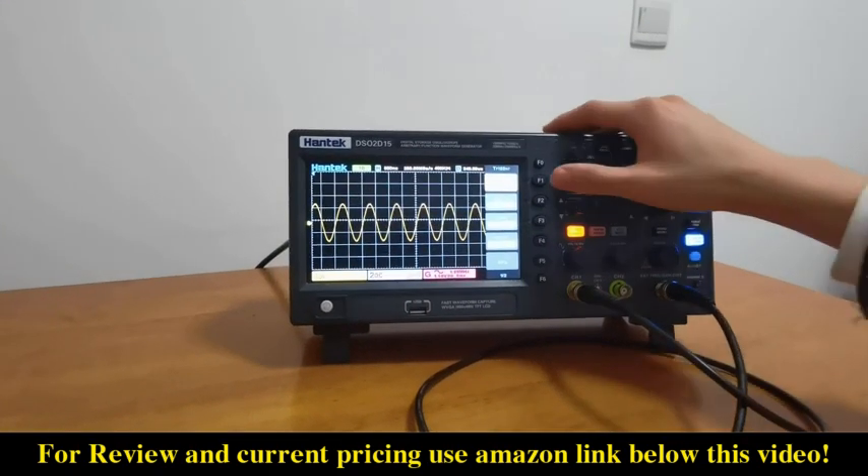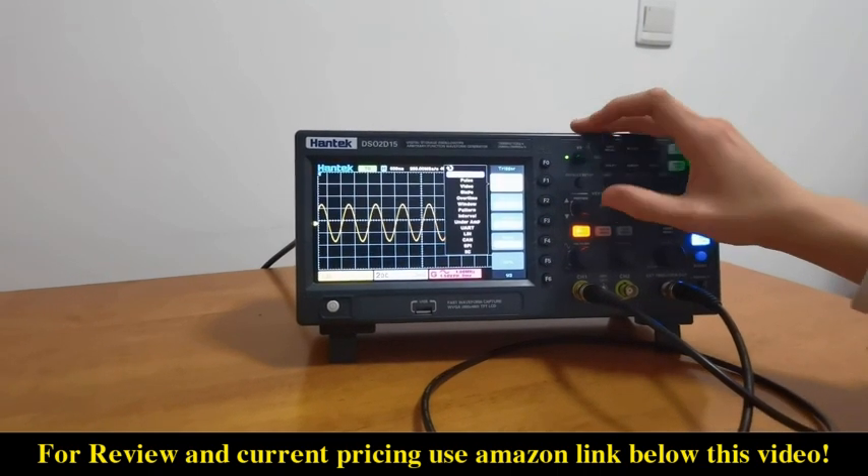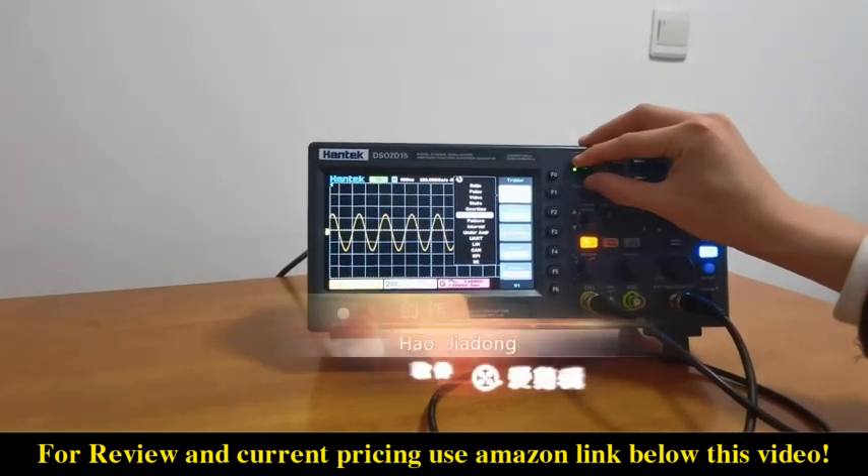This oscilloscope supports many kinds of trigger modes, such as edge, pulse, video, slope, overtime, window, and so on.